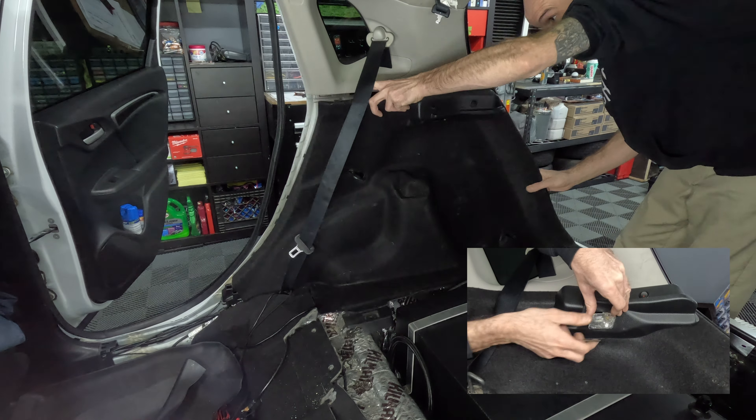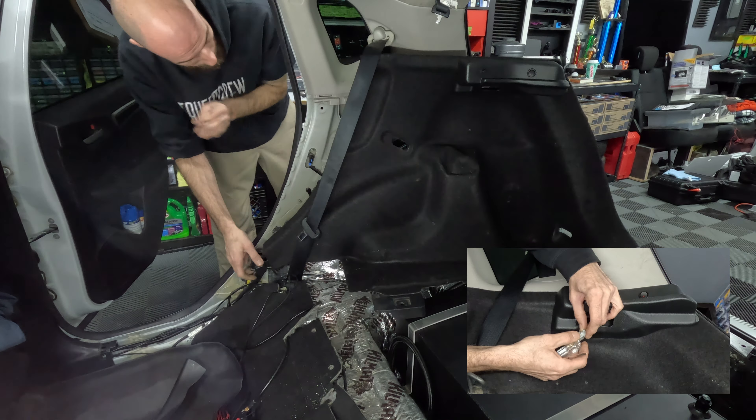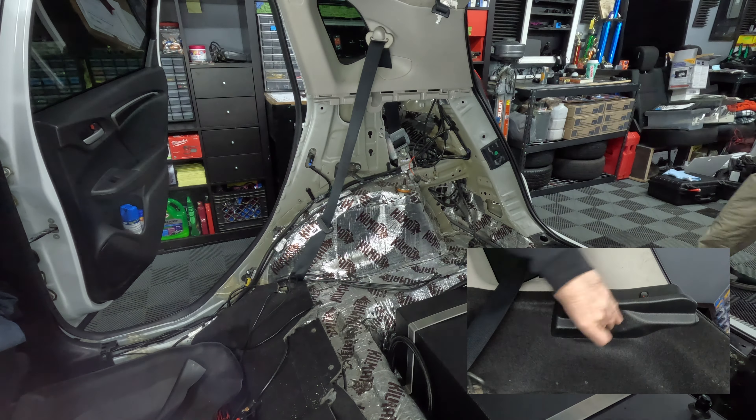What's going on everyone, Honda Fit for Adventure here. Today I'm going to show you how to remove the C-pillar or quarter trim covers and the rear seat belts on a third generation Honda Fit.